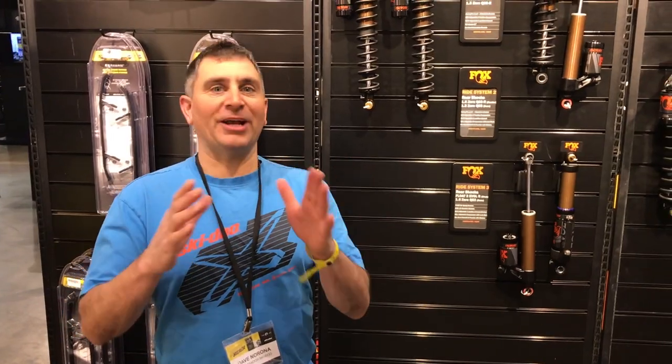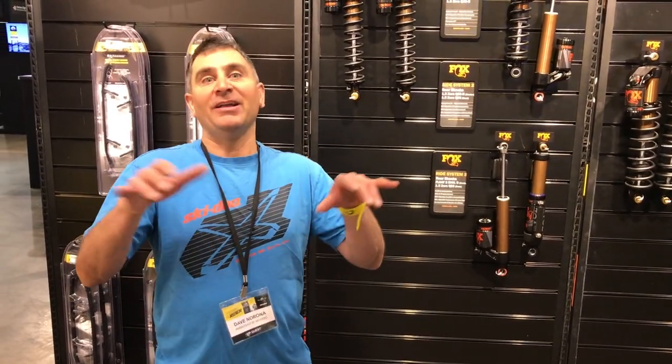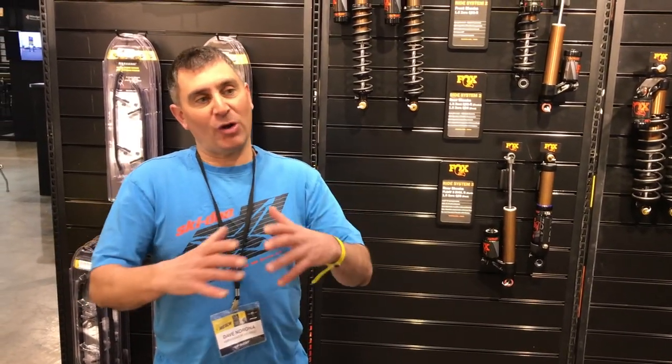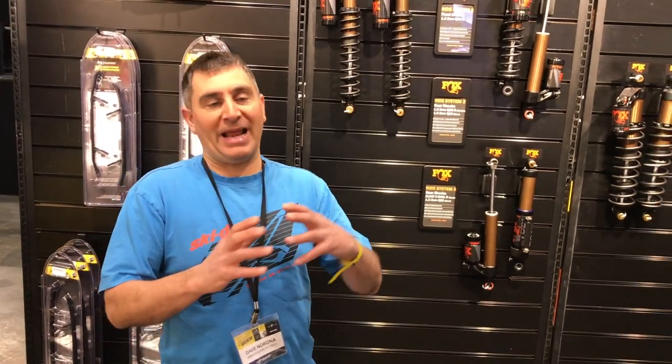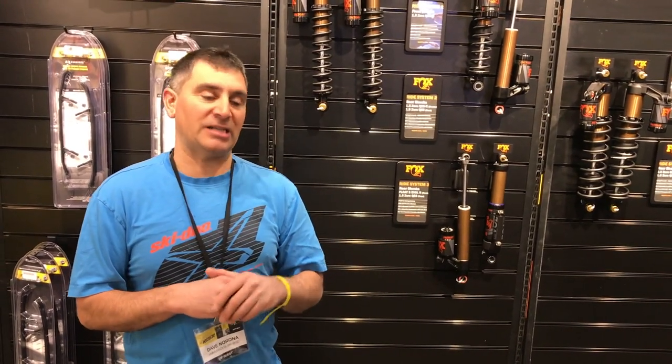I get a lot of questions about what I'm going to run next year. I'm going to run the Summit X with Expert Package in a 165, but I absolutely love the 175, so I'm going to run a normal Summit in the 175. I am going to add the new spindles, the ski stop, the new ski, the Karl Kuster seat, the lower riser, the bars, and the hand guards — so a very close to a Summit Expert in my 175. I won't have the shorter tunnel.